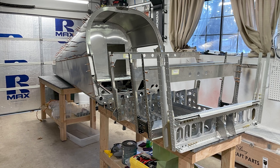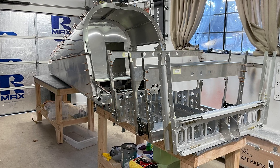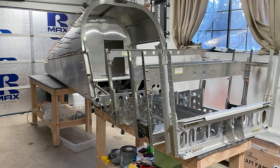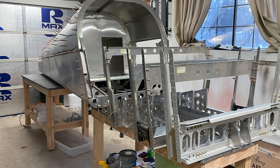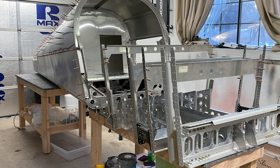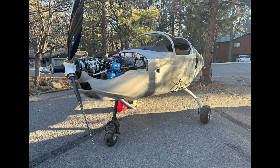Welcome back everybody. It's been about nine months since our last update and a full year since we received our first Sling kit in December of 2022. This is about where we were on the build nine months ago when we provided our last update. We've continued to work on the plane although we haven't provided any YouTube updates — sorry about that. This is where we are as of yesterday.